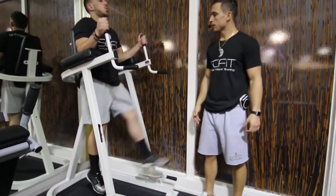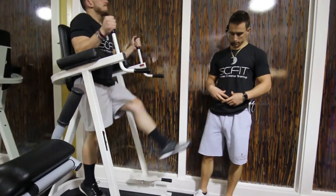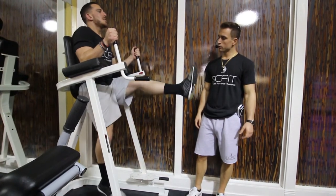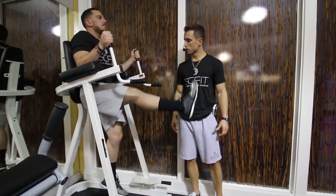As he comes up, he is exhaling. As he lowers down, he is inhaling. Really focusing on contracting his stomach, pulling it in, and then exhaling at the top of the movement. Coming down slow and controlled. Good.